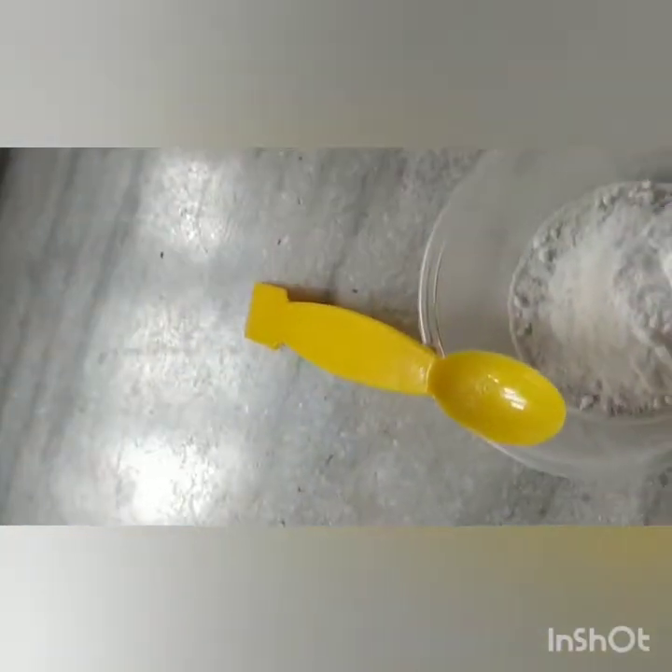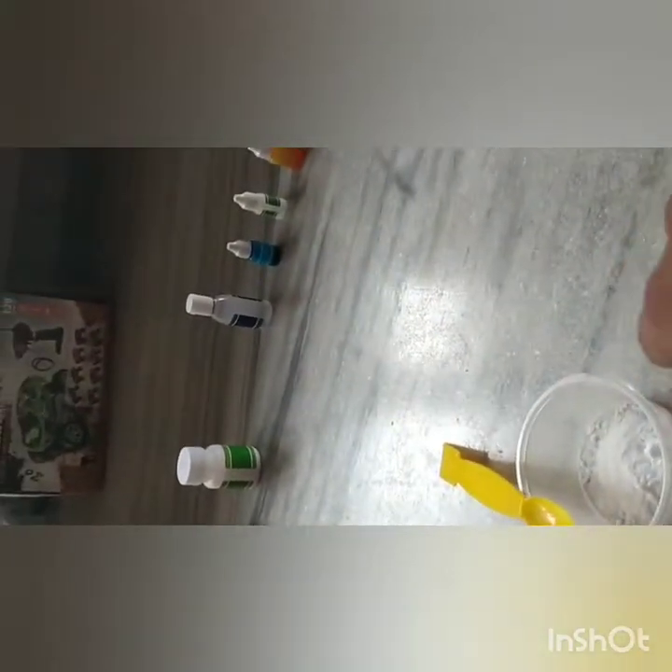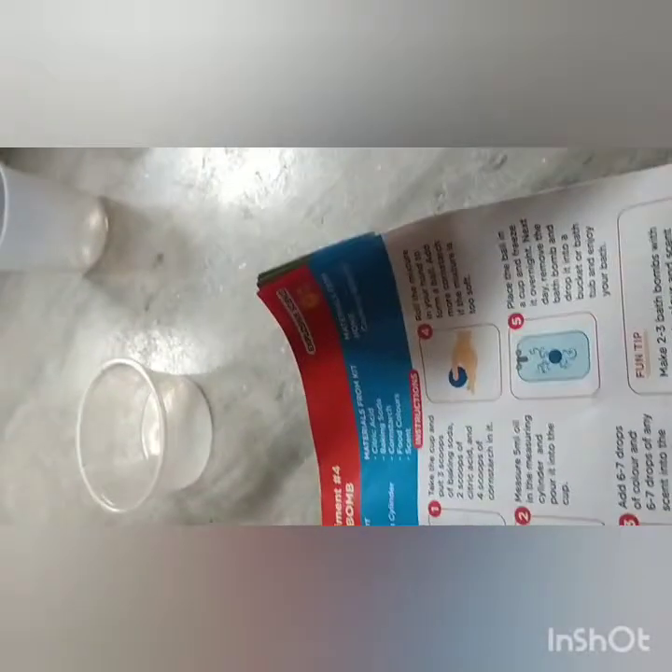Okay, now I just picked it up. Next we have to add two scoops of citric acid. Two scoops of citric acid — be careful, it should not fall onto your hand when you do it.